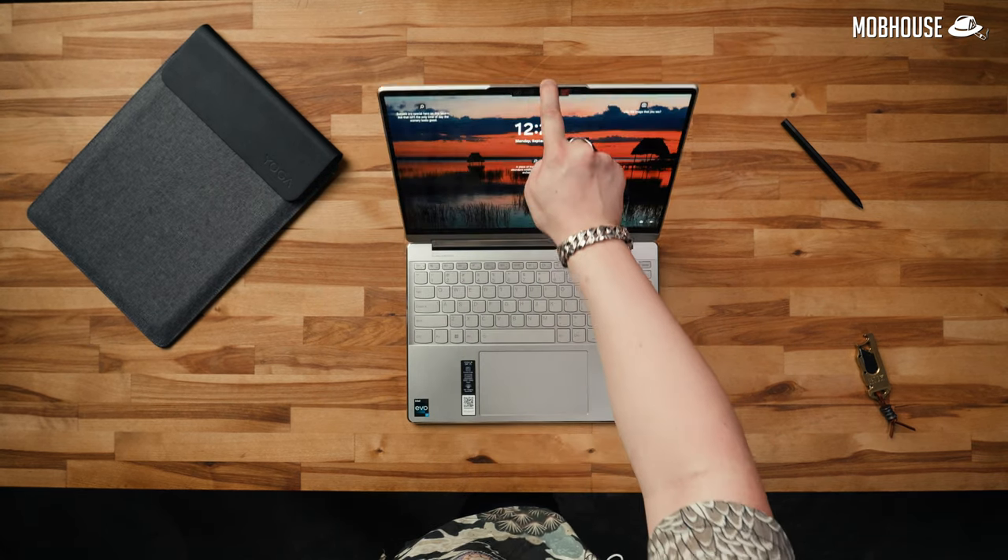The hinge is smooth but not overly firm, with almost zero wobble. On top of that, there's barely any flex on the keyboard deck. Overall, the build quality is solid.